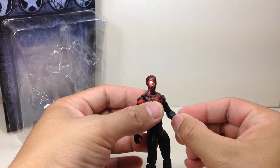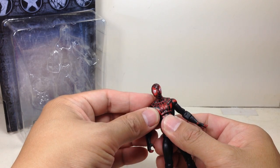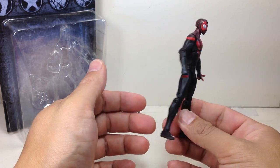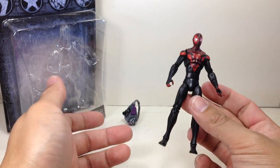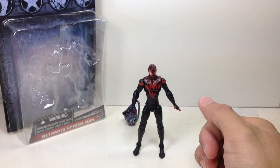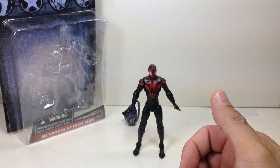All in all, the figure is looking good — it's actually looking like one of the better figures in the wave. I haven't bought the Daredevil yet, and I have no plans on buying Thunderstrike unless it's on clearance. Despite the weird articulation and the wrong body mold proportion for Miles Morales, because of the nice paint apps, the figure is still going to get a decent 8 — I want to say 8.5, but let's just give it a very high 8 out of 10.